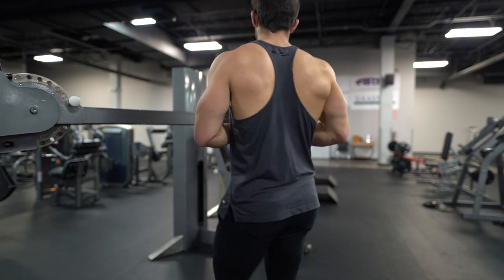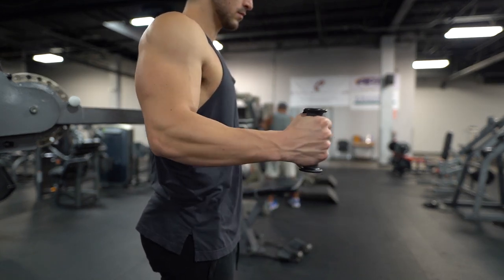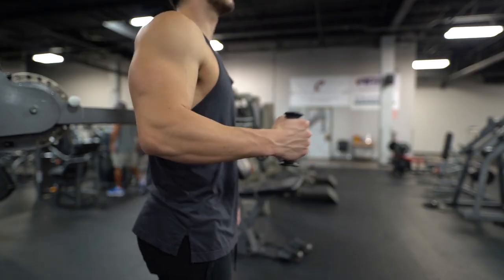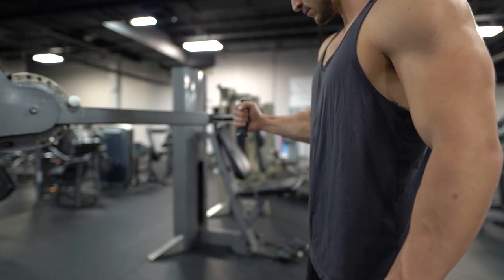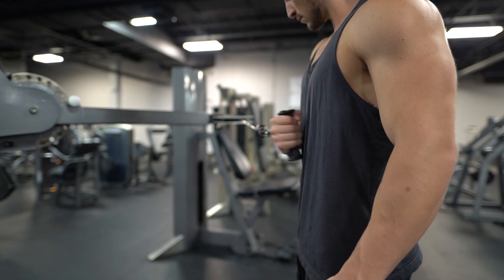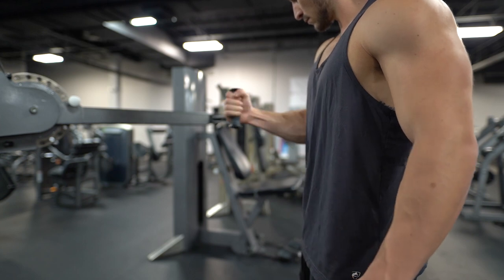Something you can do here too: if lats are something you really want to focus on and you're lacking in that upper portion of the lat right underneath the shoulder — that's the teres major — you can perform these internal rotations to a greater level of fatigue, do three to four sets even, and pre-exhaust that muscle group before going into some lat pulldowns to potentially help bring that muscle group up.